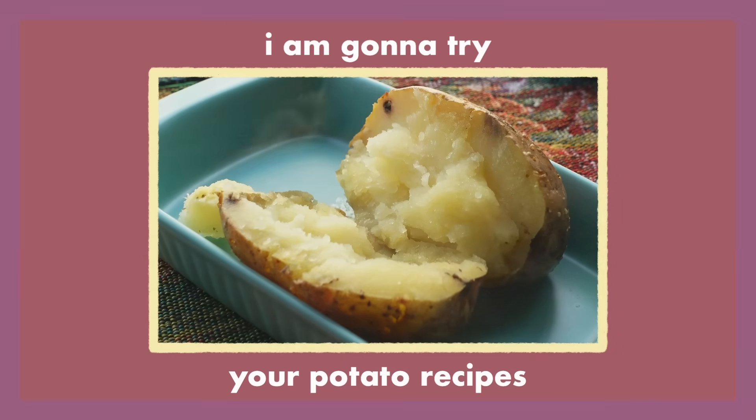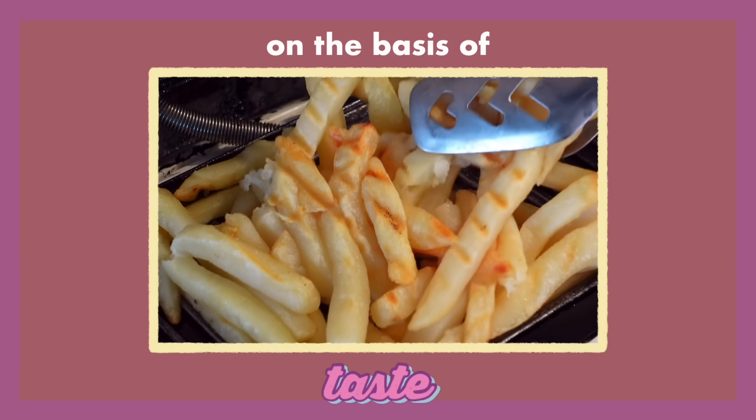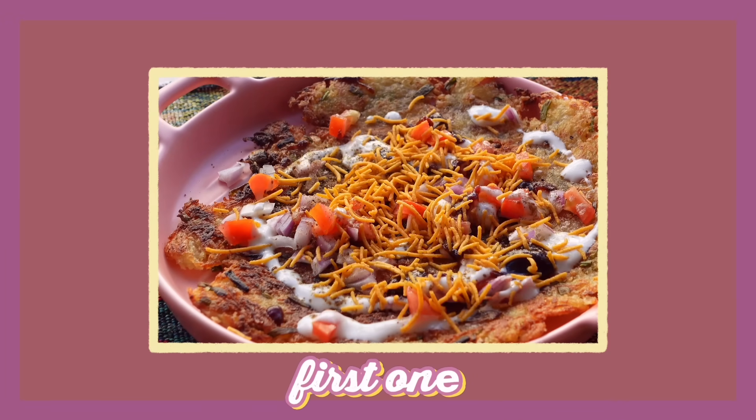This is a potato, a vegetable that doesn't even need to be introduced. Today I'm going to try your potato recipes to find my favorite. We are going to be rating them on the basis of creativity, ease and taste. So let's get started with the first one.